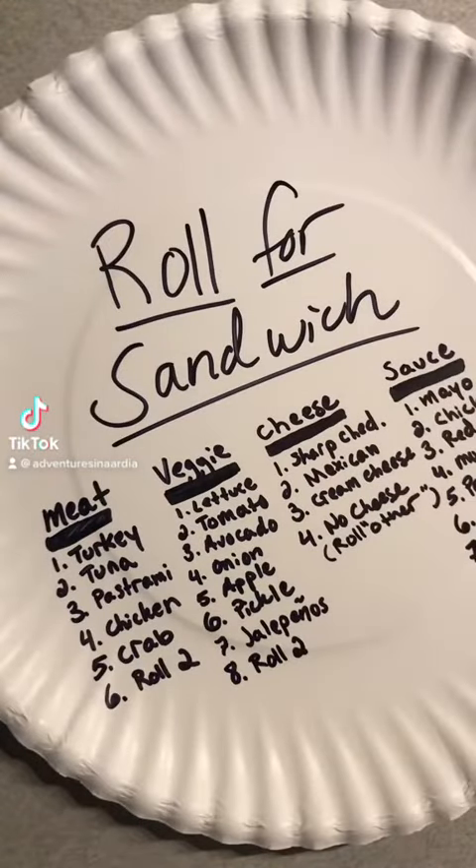Hello D&D, TikTok, and beyond, and welcome to Roll for Sandwich, the series where I let fate decide my lunch.